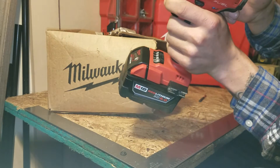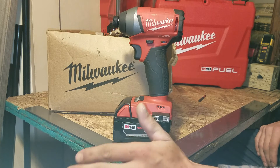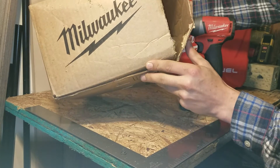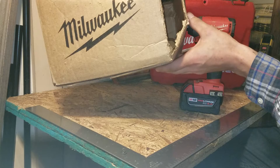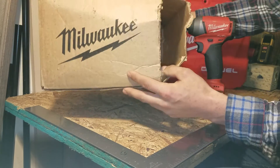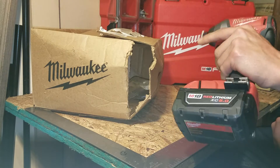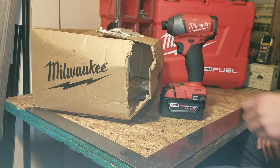They had also cut my rubber overmolding — it looked like a screwdriver or something had sliced it. The tool was in brand new condition when I sent it in, very lightly used. The box it came back in was ripped, just taped up on top. I could see the tool from outside, and there was no padding inside — just copper staples on the bottom.